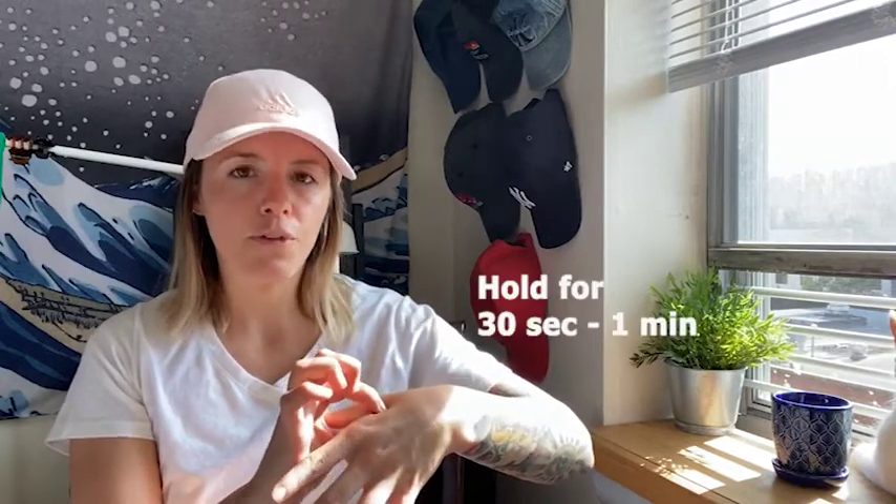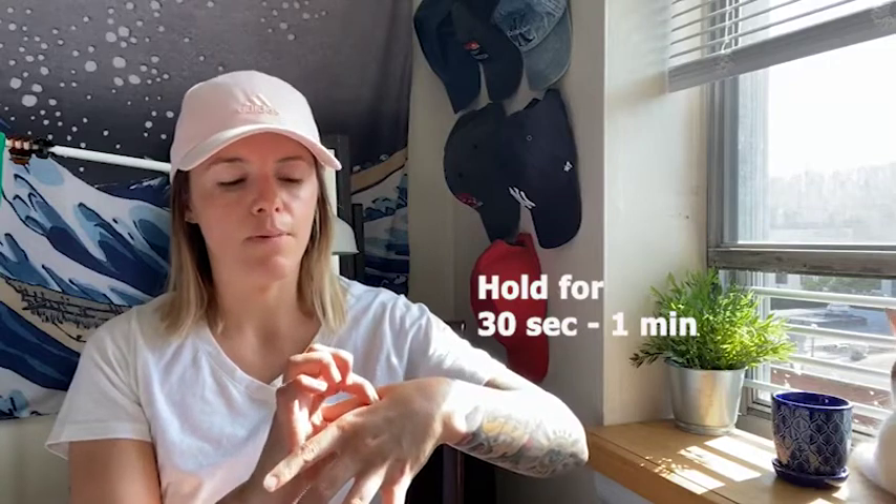Apply pressure until you feel a dull, sore, achy, tender sensation. If you're feeling any pain, make sure you loosen up your pressure. You can hold this point for anywhere from 30 seconds to a minute. If the point feels really stuck or really sore, you can even do a gentle massage in that muscle to help it release.